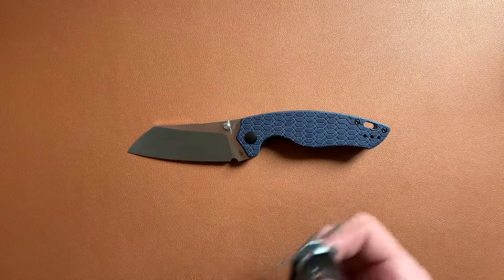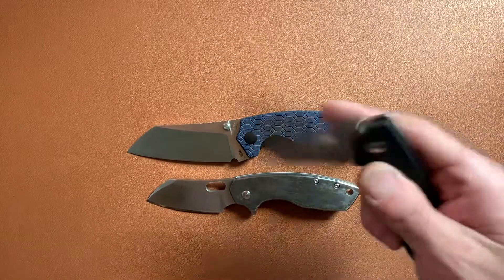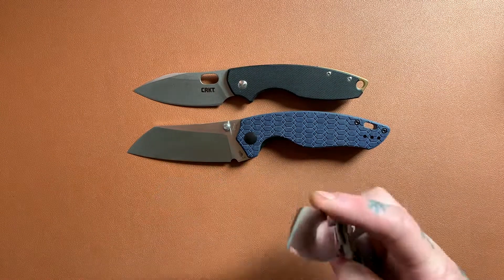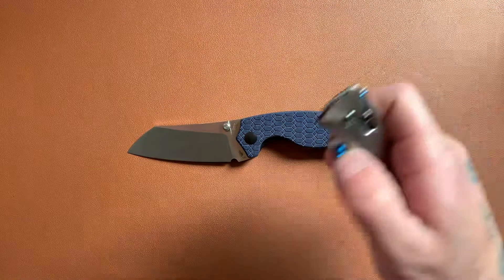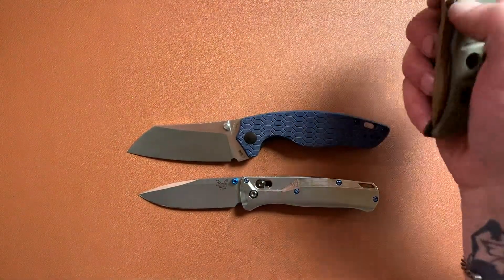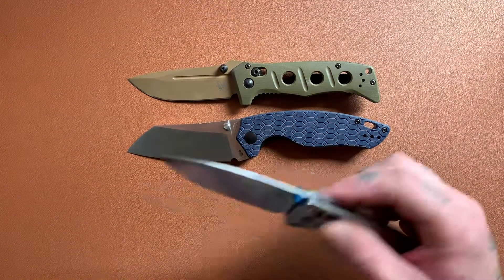Alright, how about some size comparisons with Pylar knives? Pylar Large, Pylar 3 — there you go. And lastly, some Benchmades: we've got the Benchmade Bugout and the Benchmade Mini Adamas — there you go, full-size knife comparisons.